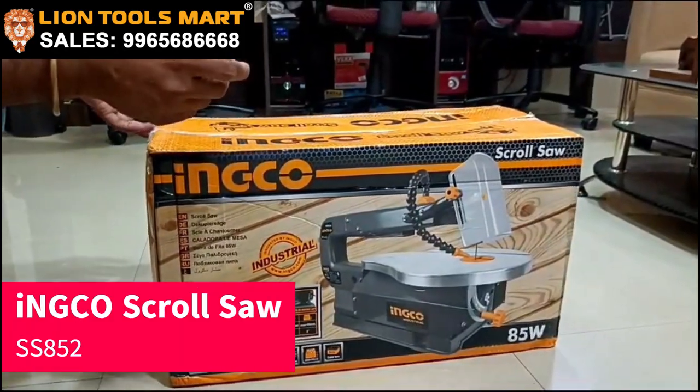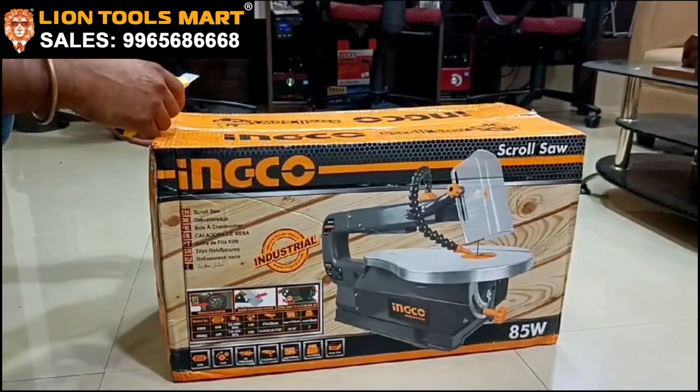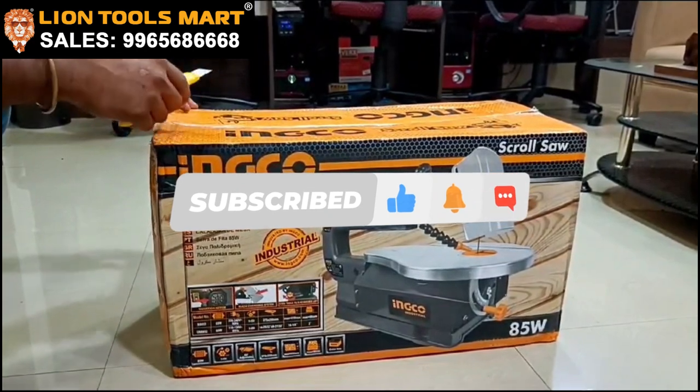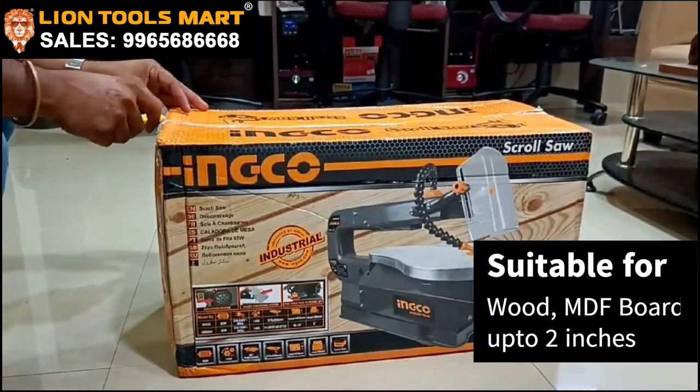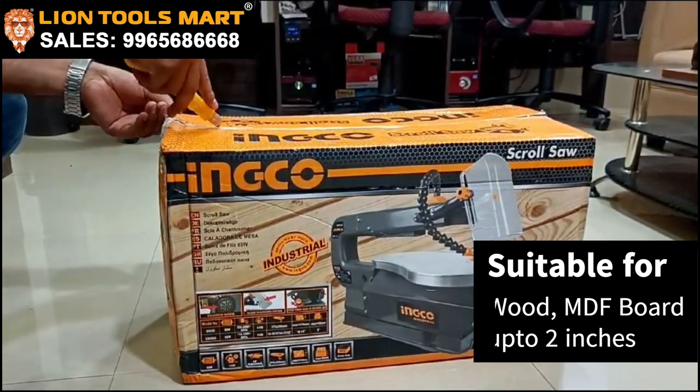Let's take a look at the scrolls. This is a small woodcraft industry. You have to cut up to 2 inches and you have to cut it at 45 degrees.